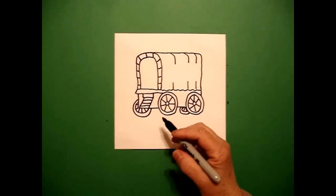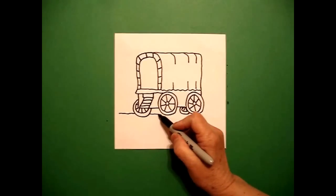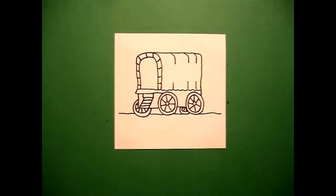Because I don't want my covered wagon to look like it's floating, I'm going to draw little land lines going across so it looks like it is sitting on land.